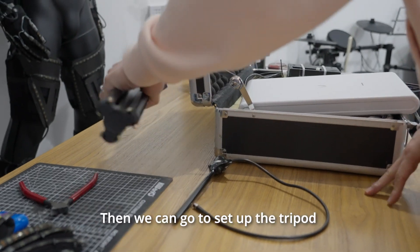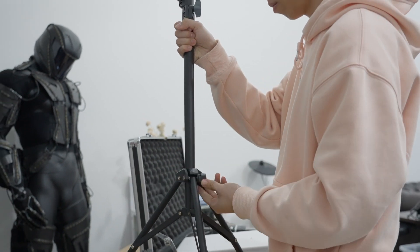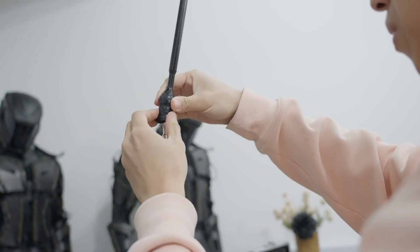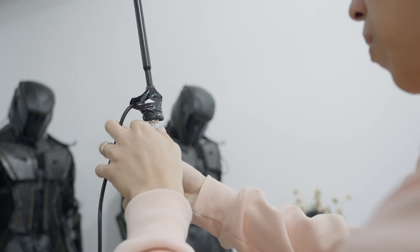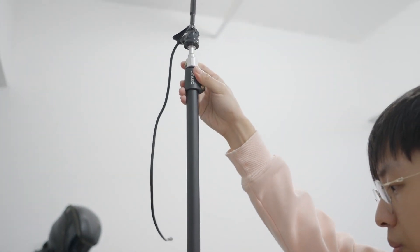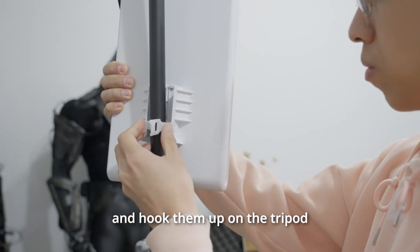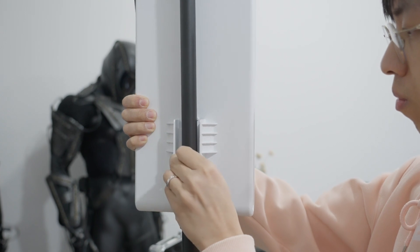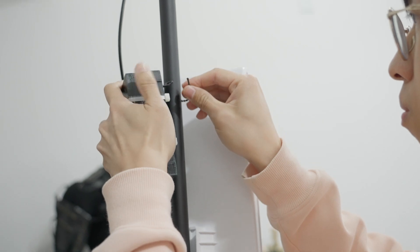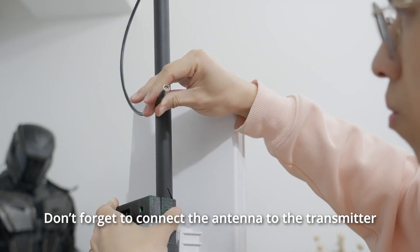Then we can go to set up the tripod and attach the antenna on top of the tripod. After that, we can grab the access point and the transmitter and hook them up on the tripod. Don't forget to connect the antenna to the transmitter.